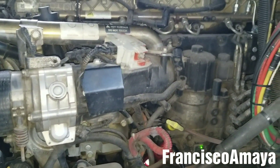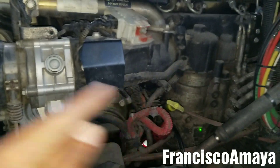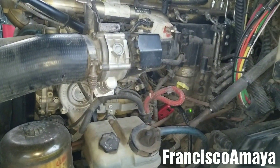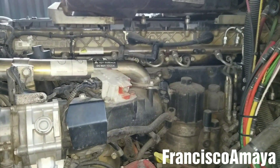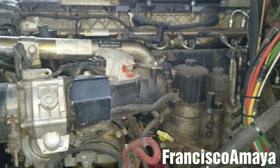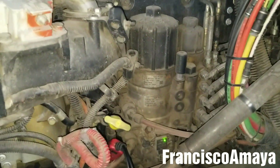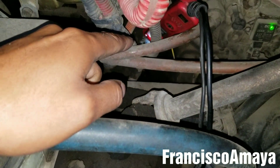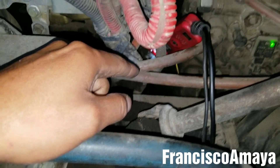If you want to know how to replace the engine harness, you can click in the corner of this video right now where I have a direct link for that video. That one was on a Freightliner, but the basics are the same for how to replace it on a DD15 engine. This is a quick video just to show you one of the many engine problems you can have with the engine harness, and just by moving it, as you can see, the engine will run fine.